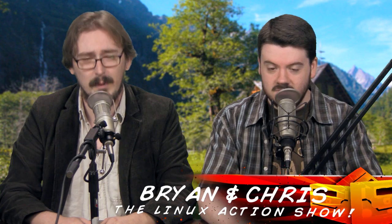Welcome to the Linux Action Show Season 17, Episode 4. My name is, of course, without a doubt, Brian. Chris. Hey there, Brian.